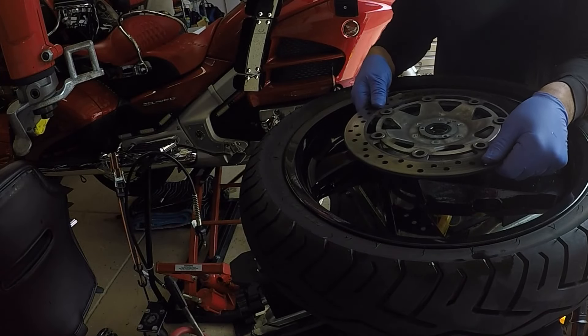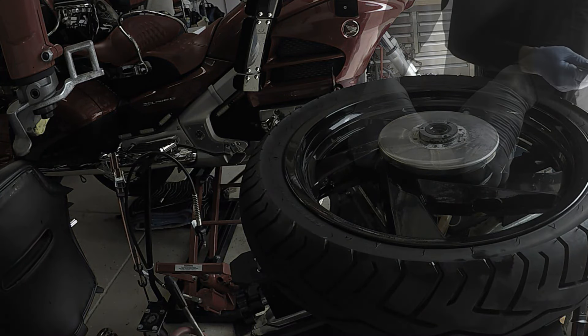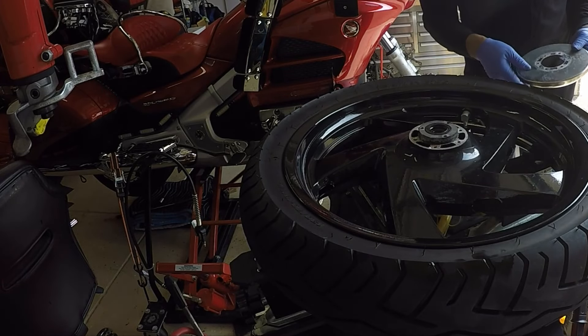Now that I have all of the bolts removed, I can just lift up to remove the disc brake rotor and also remove the Centromatic wheel balancer.